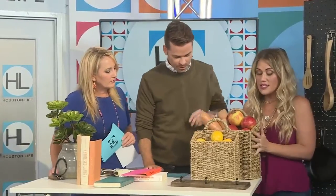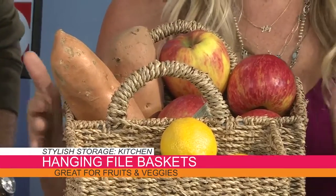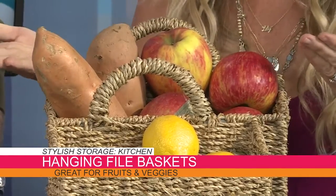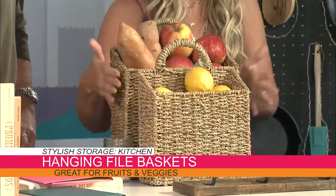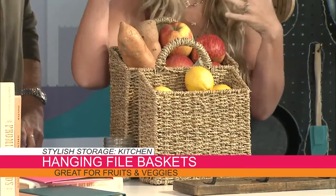This is a file basket that you can repurpose in your kitchen — the number one area that needs storage. The farmhouse look is very in right now, so a basket hanging on your wall is perfect for throwing in your fruit and vegetables — the ones you don't put in the fridge. They're not cluttering the counter; they're on the wall. Putting newspaper in the bottom will absorb moisture if something goes rotten, and it also pops produce up so you can see it.